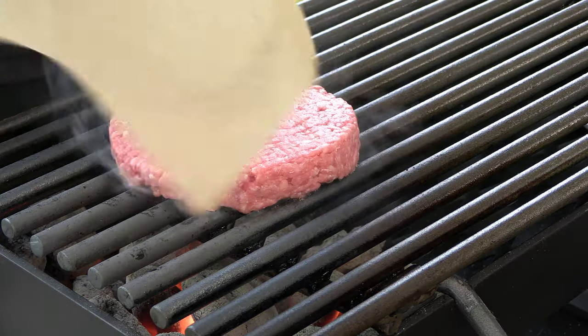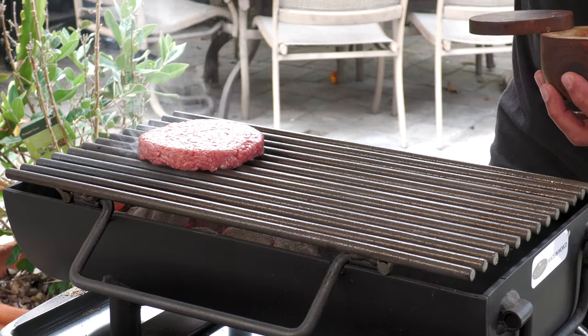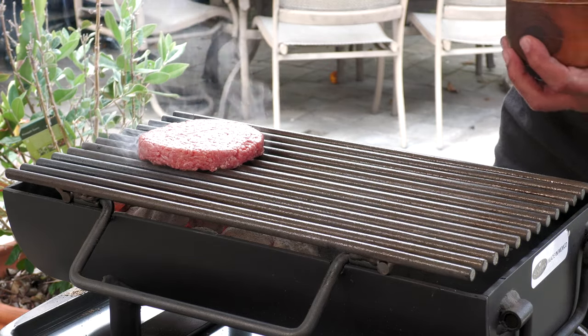Let's get that patty down, a little bit more salt. Now while this burger is cooking on this side, I have an amazing burger sauce — well, I'm calling it a burger sauce — that I made for another channel video just the other day, so check it out.